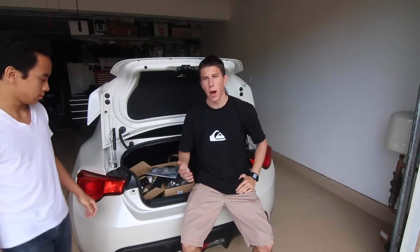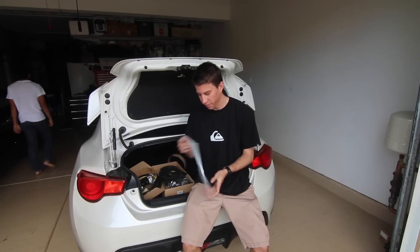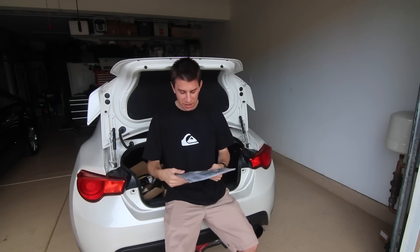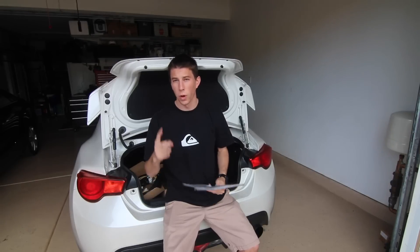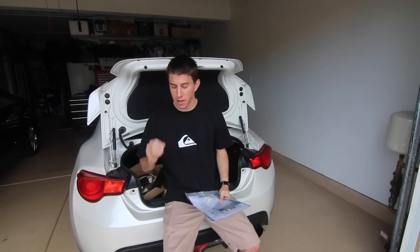Now you may be asking yourself: wow, he knows how to install audio speakers and wiring? Nope, I don't — but that's why I have Calvin, because he's gonna show me how to do it. Instructions! I love instructions. I'm gonna say this now: this isn't gonna be a detailed install video.